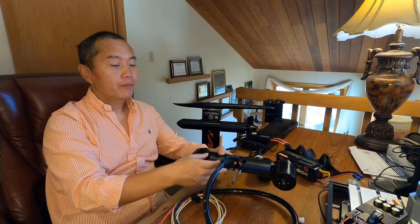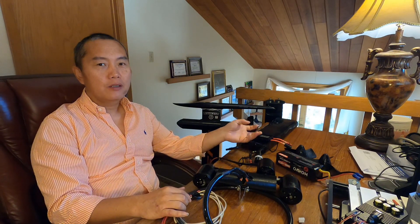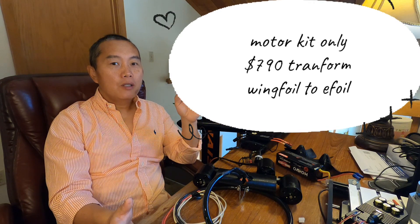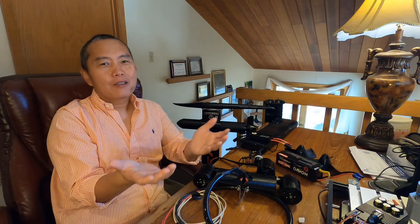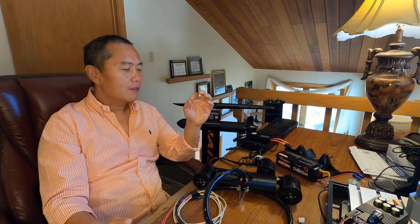Most efoil boards on the market use a 48-volt system, but for my system — both dual motor and single motor — I only use a 24-volt system, so my battery is a 6S battery. The number one reason I use the lower voltage system is safety. Higher voltage is always more dangerous, just like your car battery. The lower voltage is always safer, and that's the main reason my system uses 24 volts.